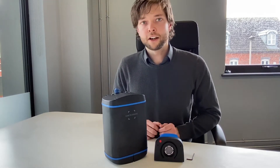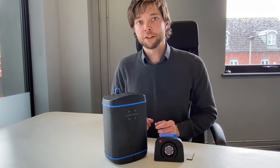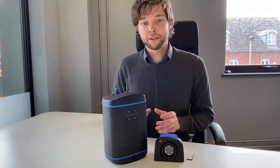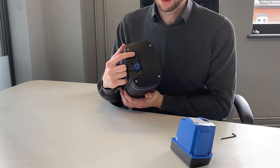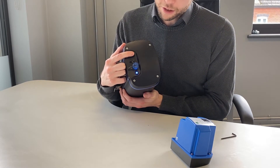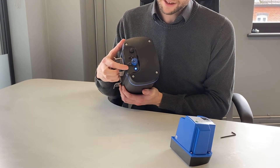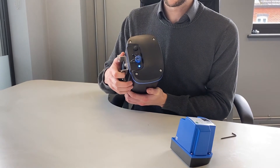The cartridge swap mode works differently to normal sampling operations, so we need to use the button at the top to prepare the Zephyr so it can take the new cartridge safely. To do that we need to push and hold the button until it goes green. Take our finger off and we will see that the light is flashing green and blue, which indicates that we're in cartridge swap mode.